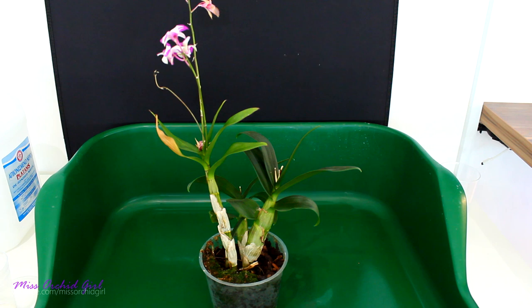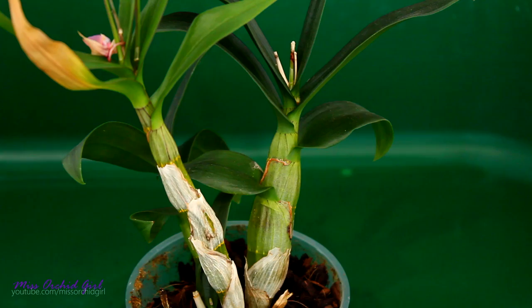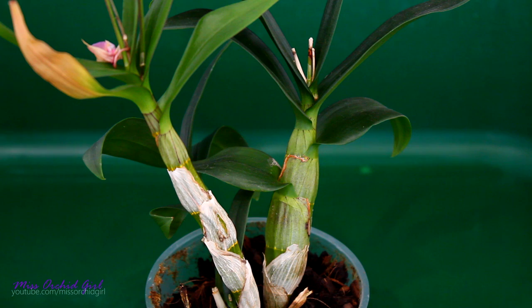I asked you guys if you would be interested in a repotting because this guy has a little problem. The older canes look okay, look plump, but this new cane which has the flowers is pretty shriveled and it's actually not very stable. So I am suspecting either some rotting issues, in which case things are pretty sad, but also maybe this cane simply separated from the other canes.